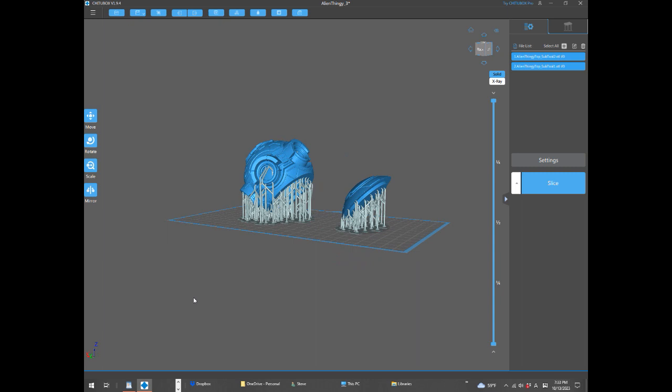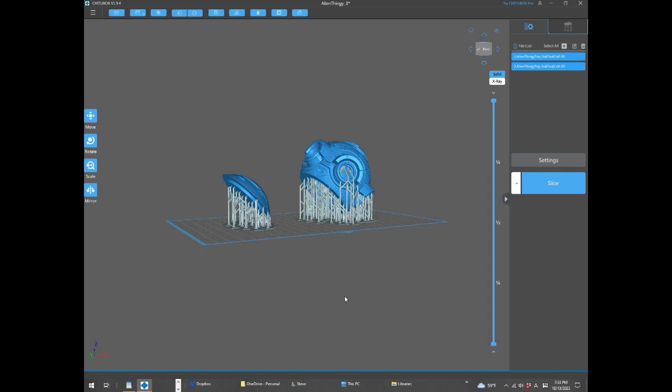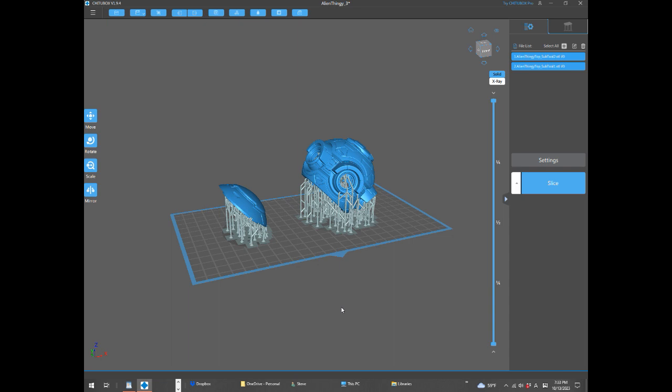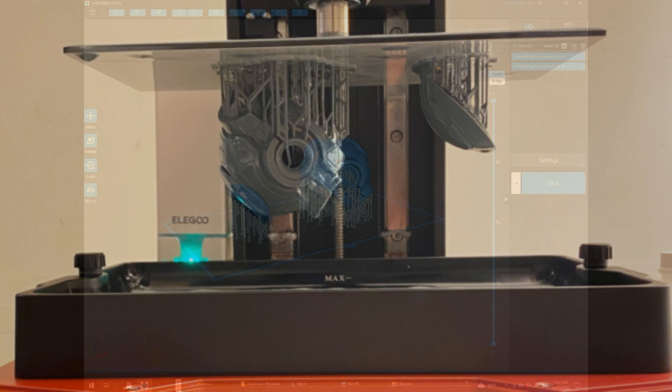I brought those STLs from ZBrush into a program called ChituBox — free software that came with the printer. I'm using an Elegoo Saturn 2, which is relatively speaking a nice cheap resin printer that does a good job. I specified the Saturn 2 in ChituBox, added the support structure, and sliced it up ready for printing.